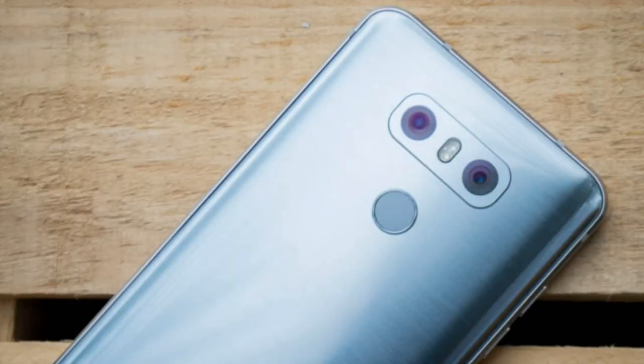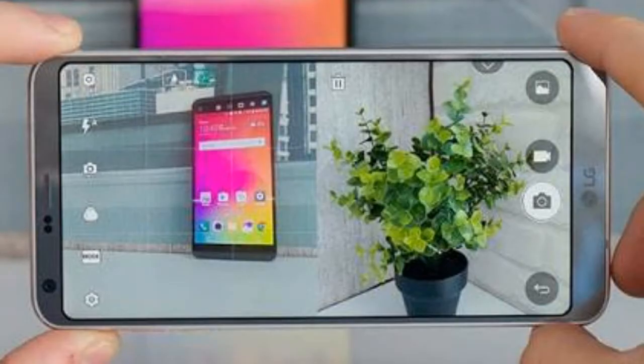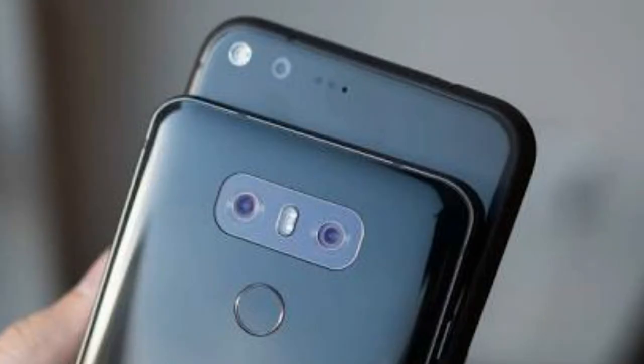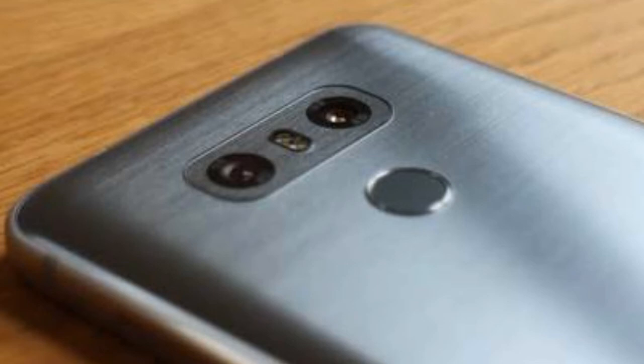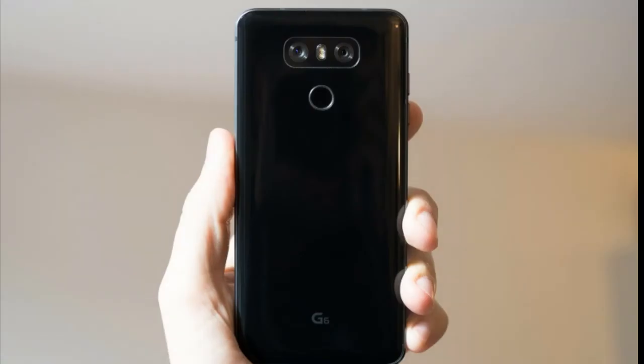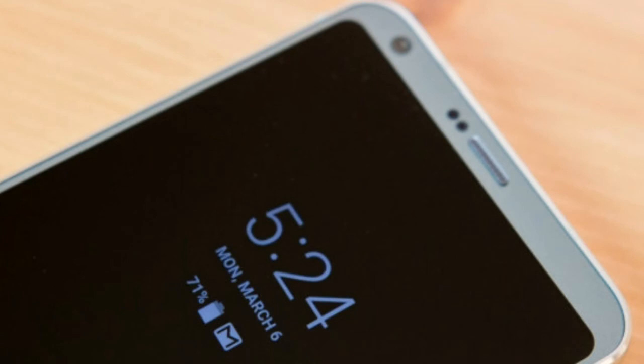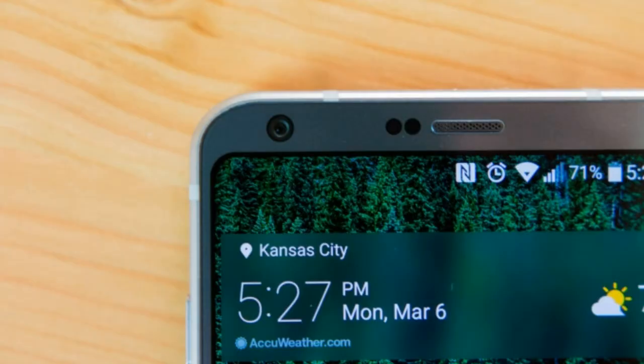Camera: The G6 has opted to reduce the regular camera from 16MP to 13MP and boost the wide-angle camera to the same 13MP resolution. Doing so also removes the camera bump, resulting in a camera flush with the rest of the body. The standard angle is an f/1.8 aperture lens with optical image stabilization and a 71-degree field of view, while the wide-angle is an f/2.4 lens with a 125-degree field of view, lacking both OIS and autofocus. On the front you have a 5MP camera with a wide 100-degree field of view, and you can swap between narrow and wide angles.